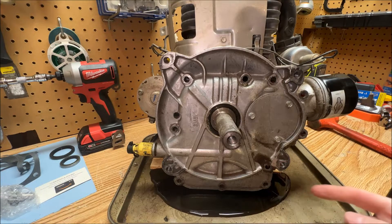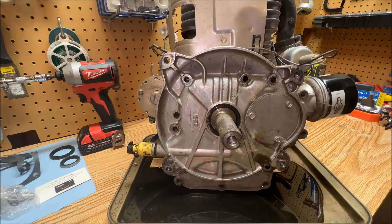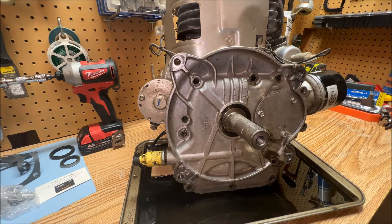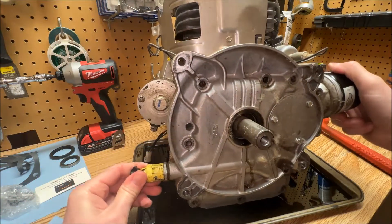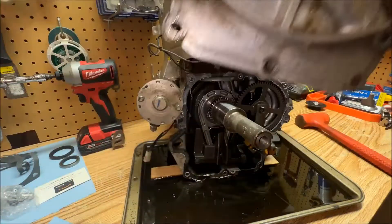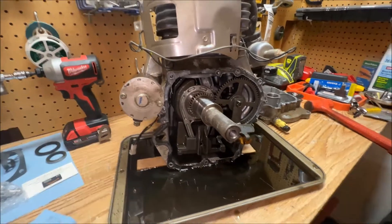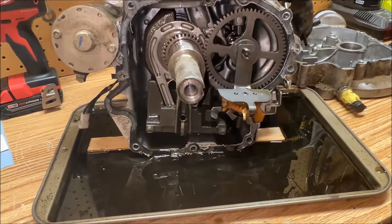Oh, look at this — we got a bleeder, ladies and gentlemen. I did drain the oil prior to doing this, but there's a lot left in that crankcase. My gosh. Well, screw it, let's just continue on. Got our part removed. All right, this is the inside, everybody. I'm going to have to clean up this oil slick first and then we will get back into it.